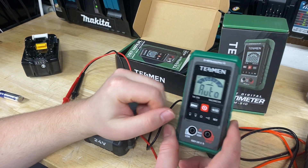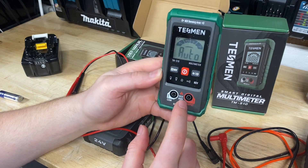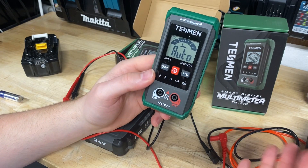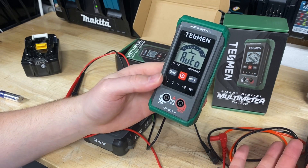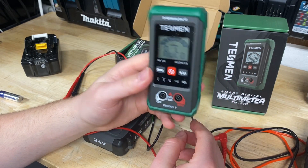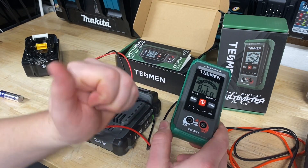Shoutout to TESMint for sending me a couple of these — they're really cool and definitely worth checking out. I've been blown away by how easy it is to use compared to other models with tons of features you don't always need. You just need one that's simple and works. Thanks for watching, take care, have a great day, and stay safe out there.